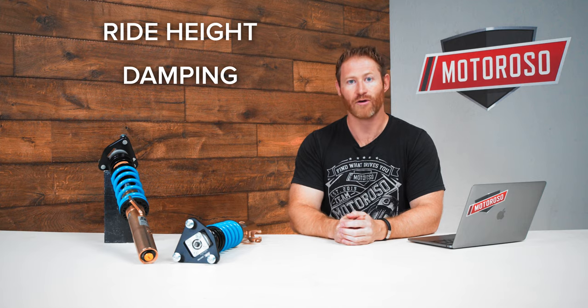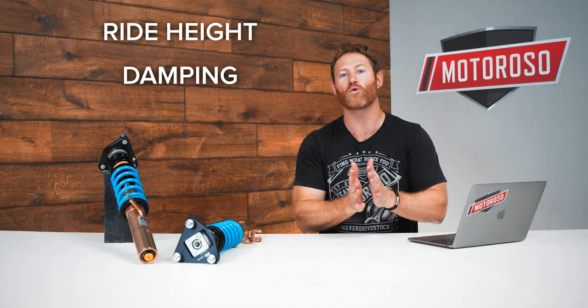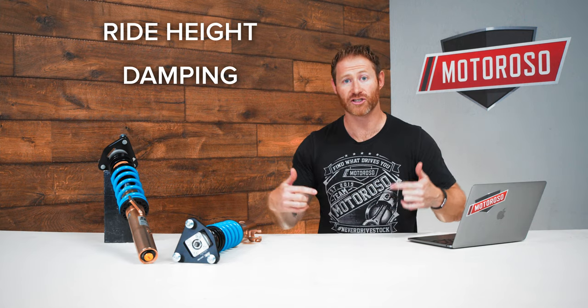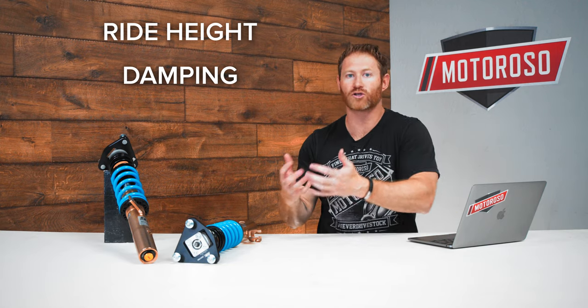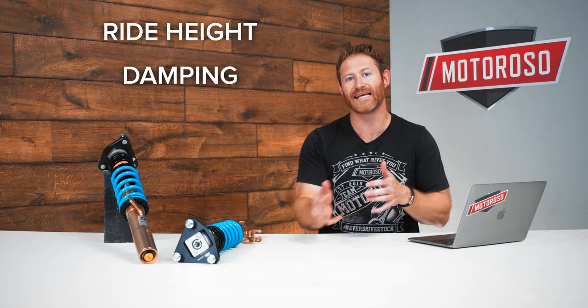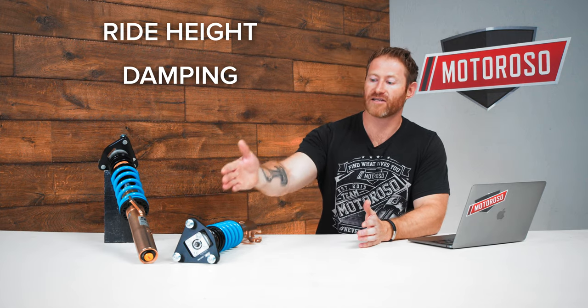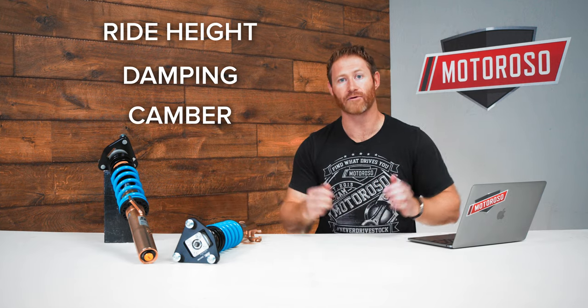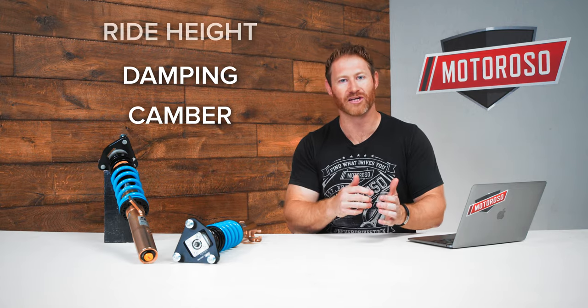You're also going to be looking for damping controls — rebound damping and compression damping — which control how quickly the shock rebounds from a compression stroke. This dramatically changes how the car feels and lets you tune for the street or track. Some coilovers also feature an adjustable camber top plate. If you lower the car a lot, camber can get pretty extreme, and you want to be able to adjust that to have it look and perform exactly the way it should.